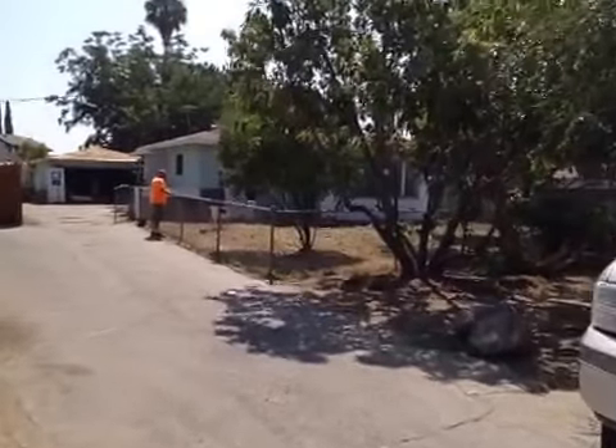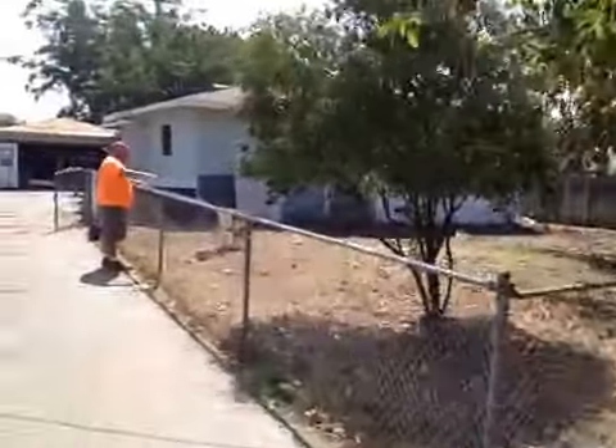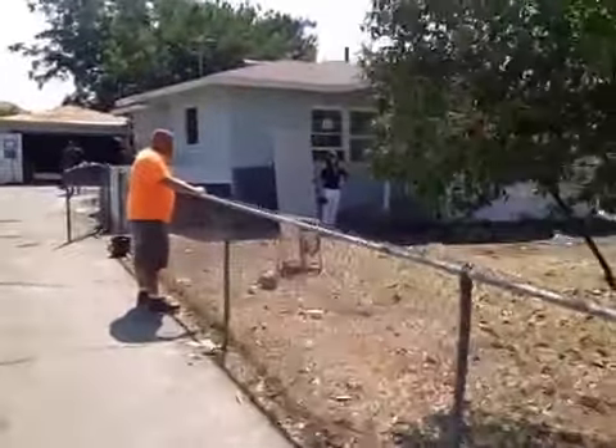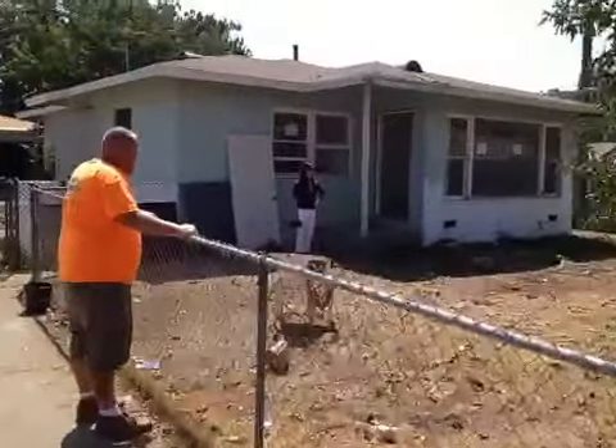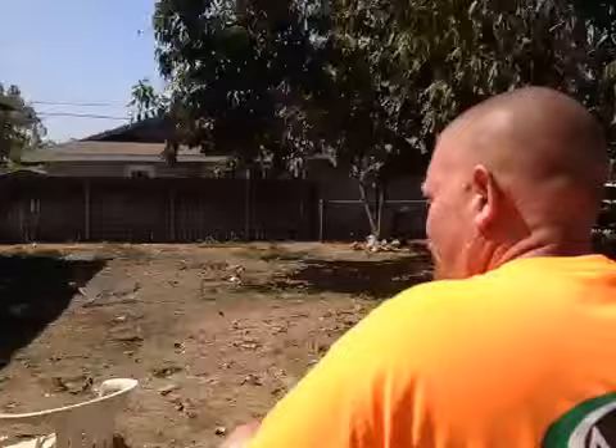That one tree over there on the corner was full of thorns. So we're keeping the fence? I think we're taking it out, push it out. Alright, how are you? Good.